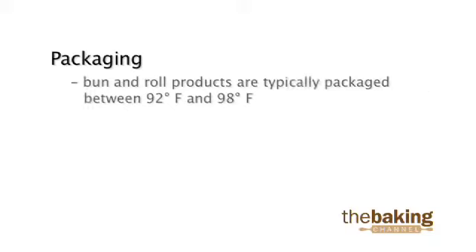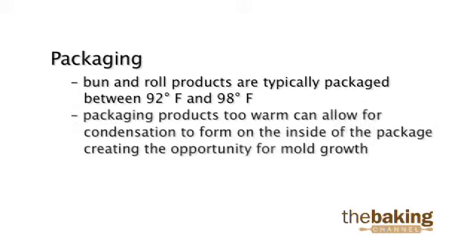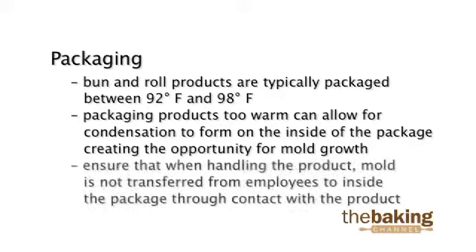Bun and roll products are typically packaged between 92 and 98 degrees Fahrenheit. Packaging products too warm can allow for condensation to form on the inside of the package, creating the opportunity for mold growth during shelf life. Also, you want to take care to ensure that when handling the product, mold is not transferred from employees to inside the package through contact with the product.